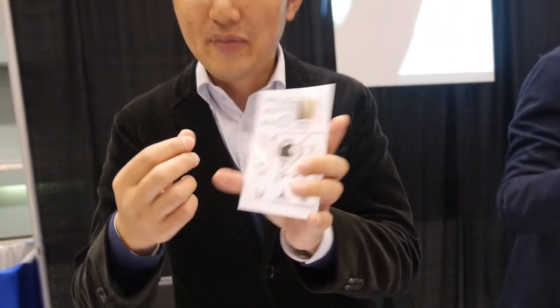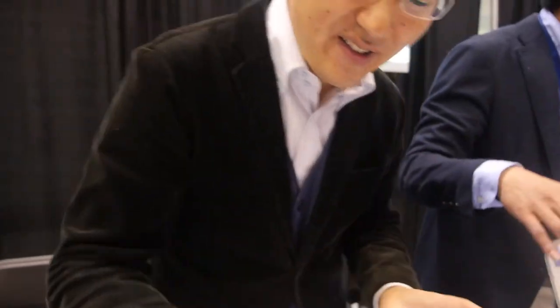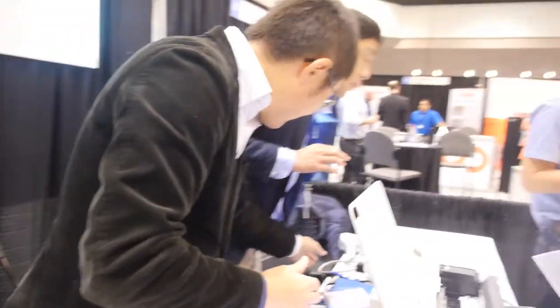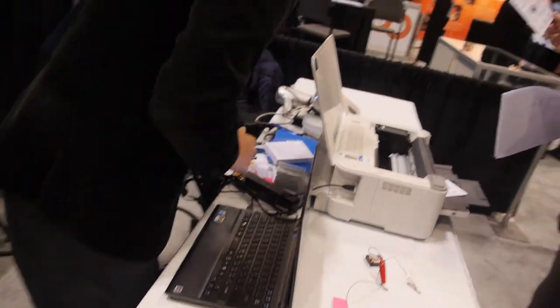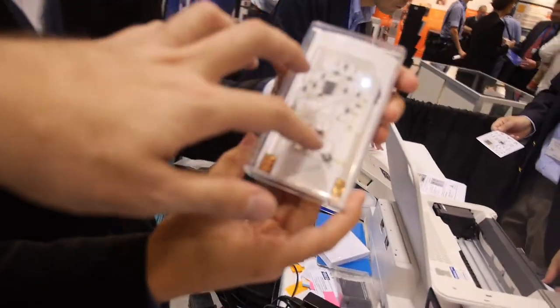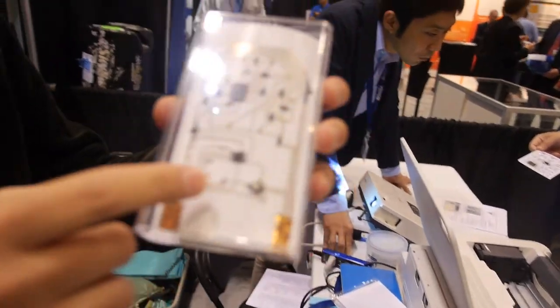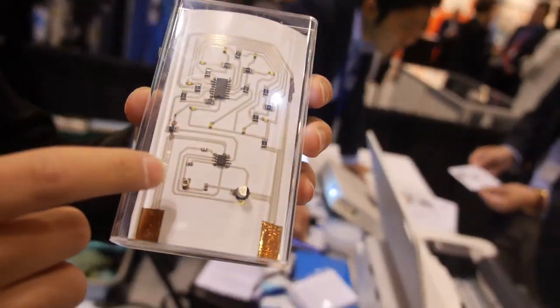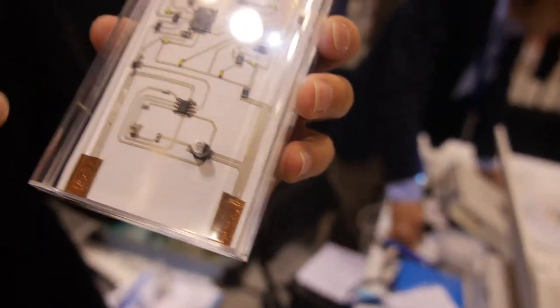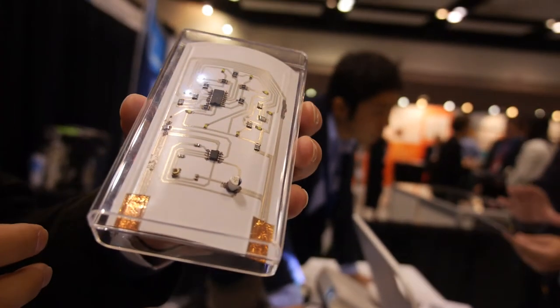After printing, can you add components? Yes, you can attach components onto it using conductive glue. This part cannot be done by the printer.